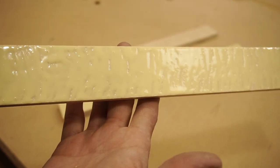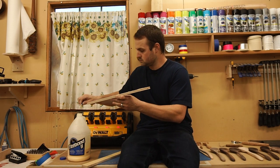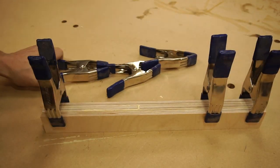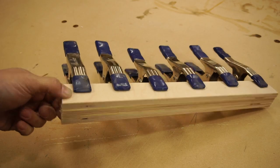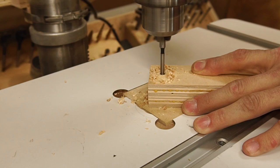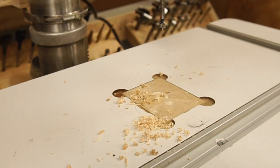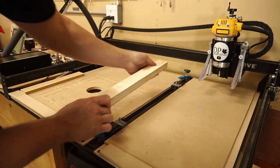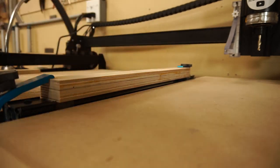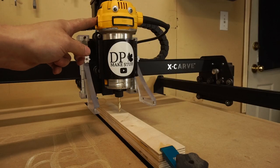That is way too much glue. Spindle is on.